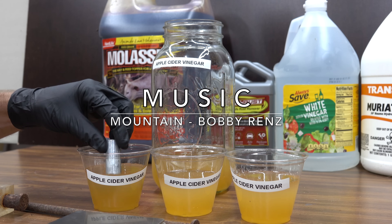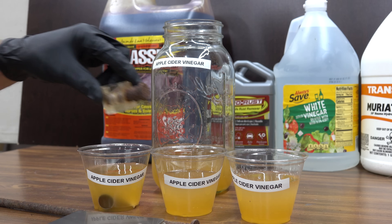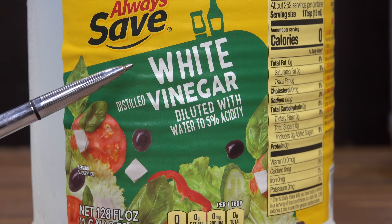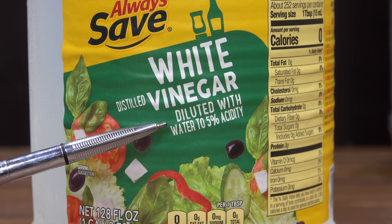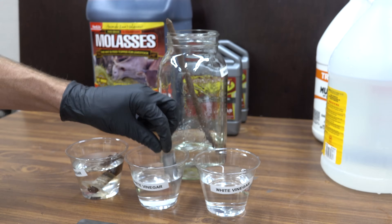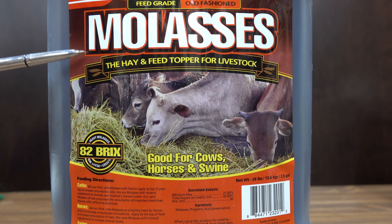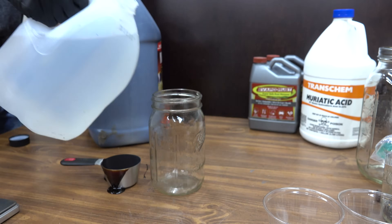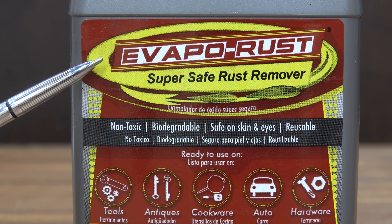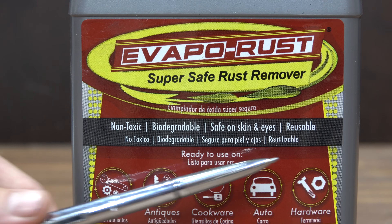We're going to be placing the aluminum as well as the painted steel into one of these containers, and then I'll be placing the plexiglass wheel stud lug in a separate container. We're also going to be using distilled white vinegar that has a 5% acidity. Costing under $16 for two and a half gallons, we're going to see just how well molasses works for removing rust. The most expensive product we'll be testing is Evaporust — it's supposed to be a super safe rust remover that's non-toxic, biodegradable, safe on skin and eyes, and reusable.